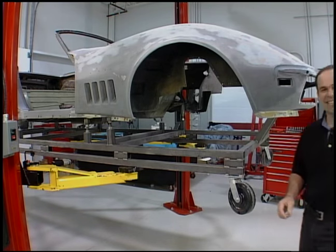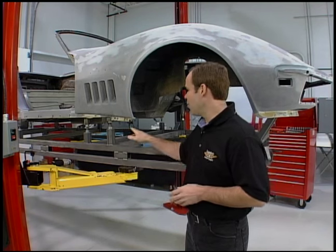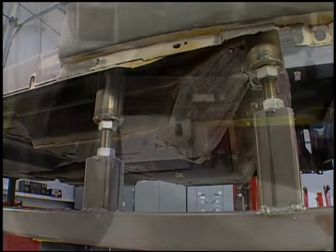We're back at the Pro Shop working on the 69 L88 car. Last week we totally disassembled the car. Now we put it on the dolly, we're ready to move it around and get the body stripped, the paint stripped off the body.